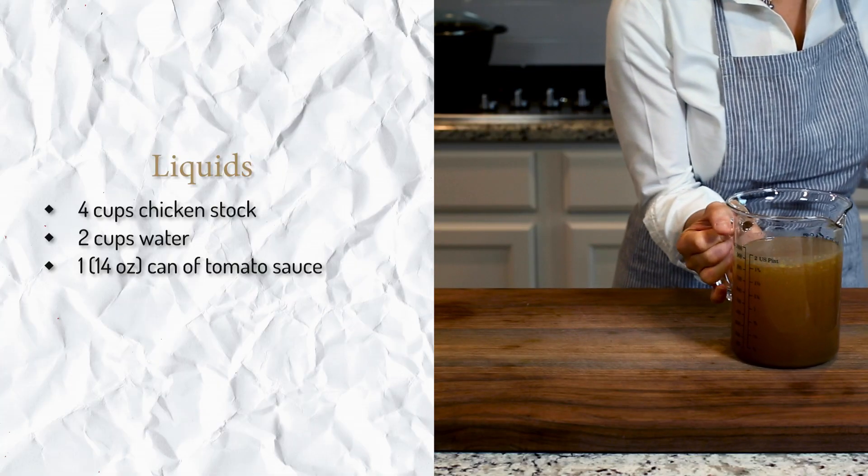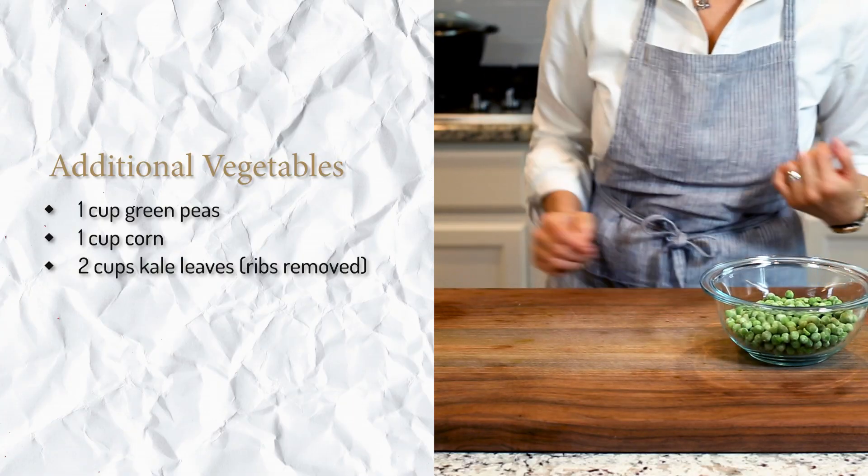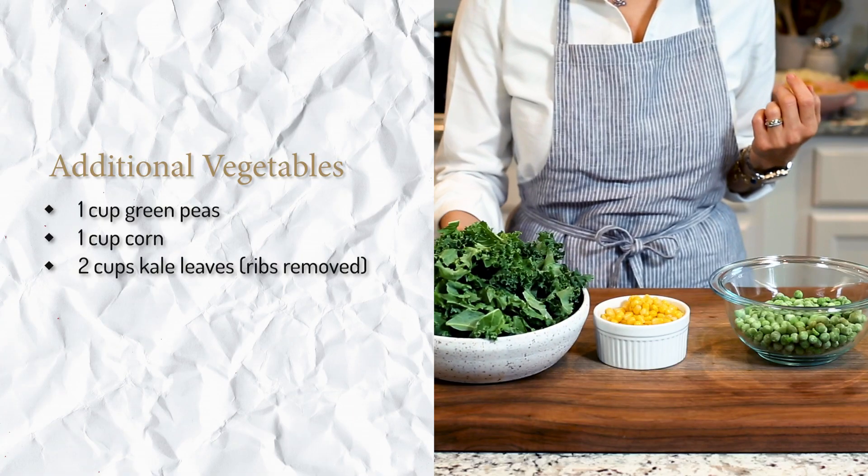The third part is the liquid part. I'm using a combination of chicken stock, water, and tomato sauce. But if you want, you can use all stock or all water as well. And finally, the veggies that we will add in the last minute, which are green beans, corn, and kale. These usually cook faster, so we'll add them right at the end.